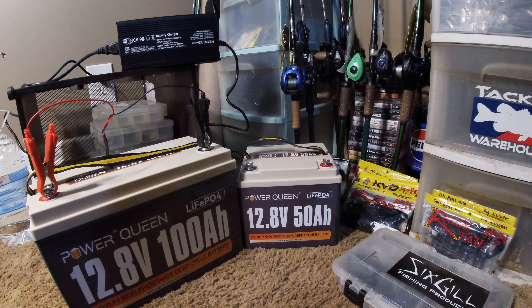That's my initial thoughts — I should have bought them sooner. For the price I would recommend these to anyone looking to upgrade to lithium. Power Queen is not the cheapest — they're nowhere near the cheapest, but they're nowhere near the most expensive either. They are very budget-friendly, and I have not seen anybody complain about them.